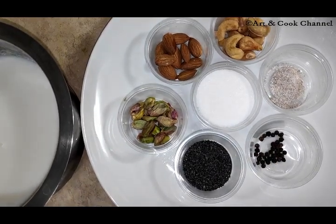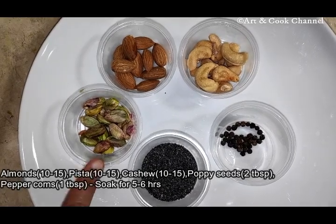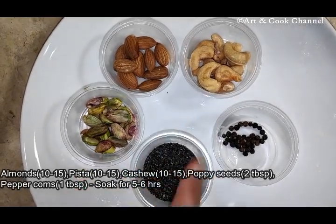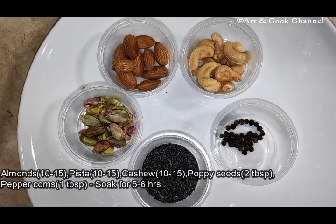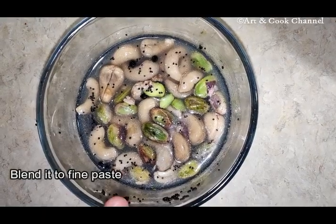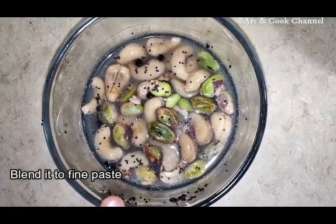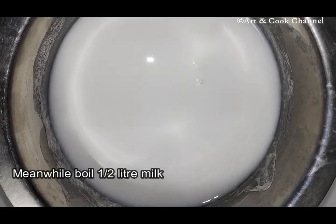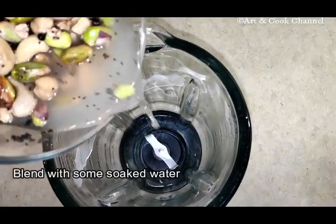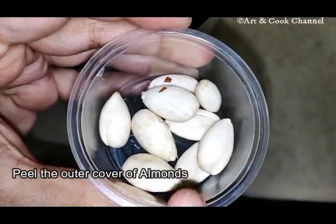Let's see the process. Firstly, we need to soak pista, almonds, cashews, pepper corns, and poppy seeds for five to six hours. I have soaked it already. Now I will blend this to form a Thandai masala. Meanwhile, keep the milk for boiling. You need to peel the outer cover of the almonds.